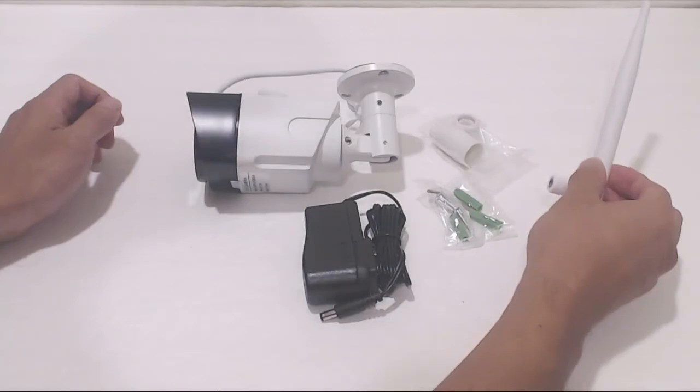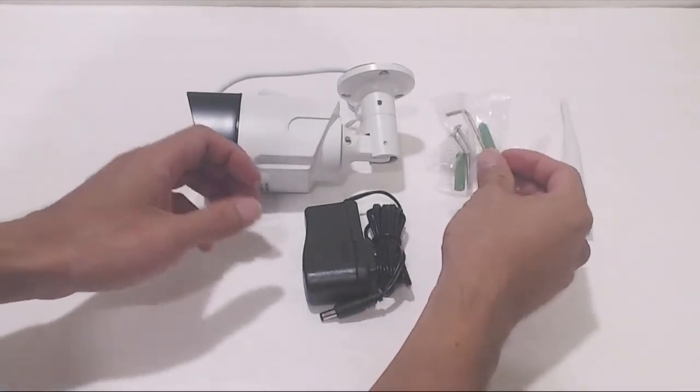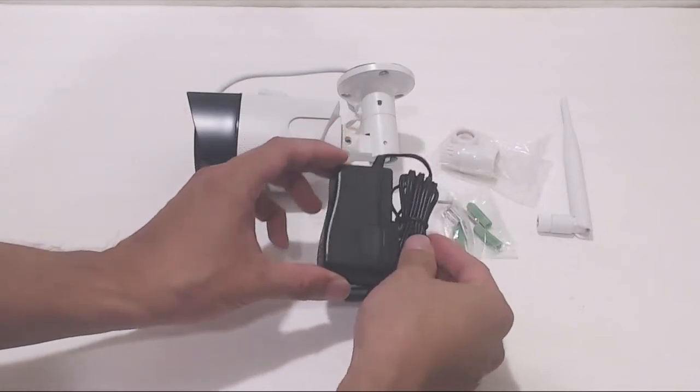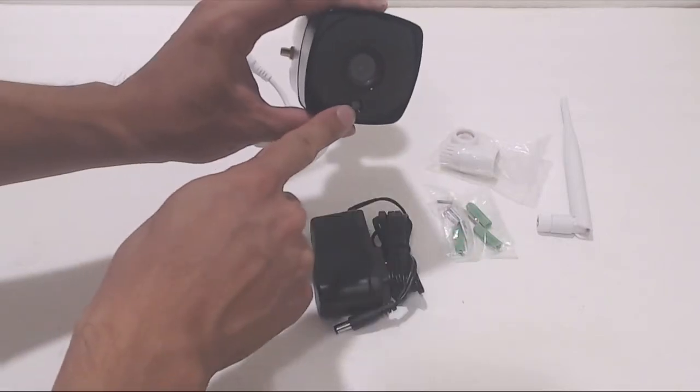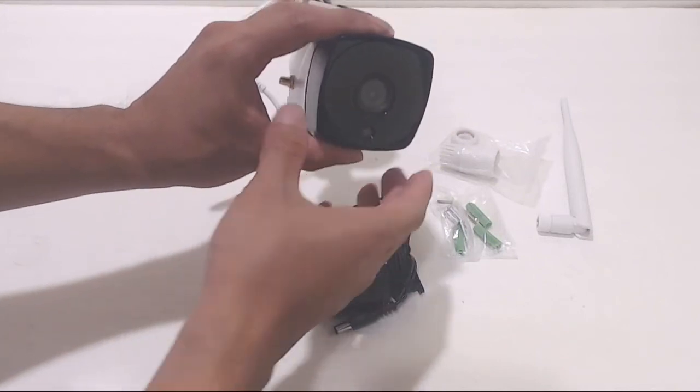Each camera comes with a 7 inch antennae, waterproof housing for the ethernet connector, a pack of wall mounting hardware, and an AC adapter. On the front, under the lens, is a light sensor, so the camera can detect when there is low light to activate infrared night vision.